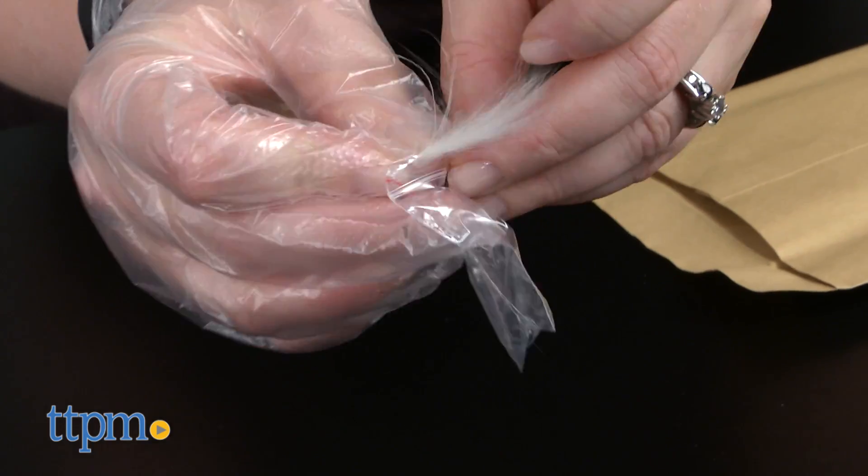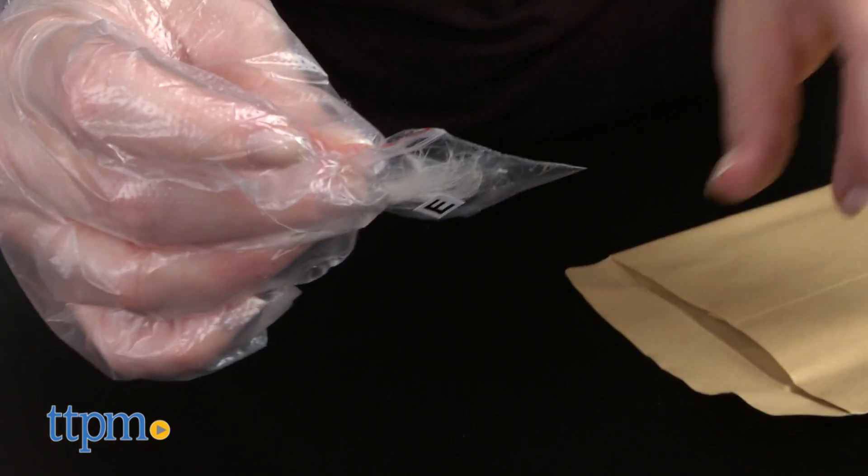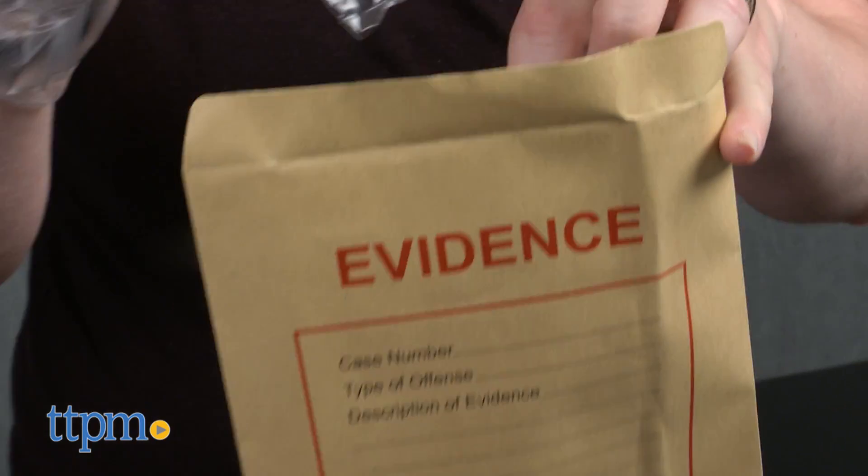There are also more than 70 accessories for completing the experiments. However, some of the experiments require items that you will have to provide, such as three AA batteries for the microscope.